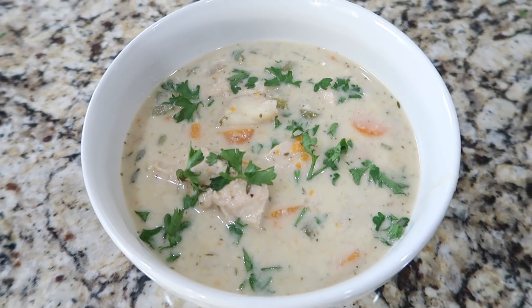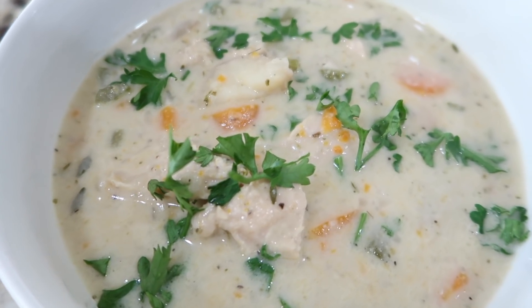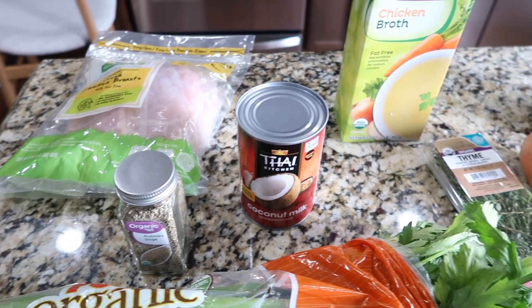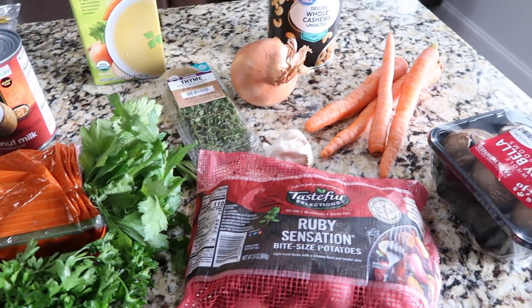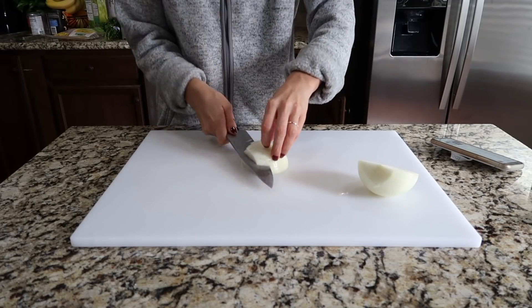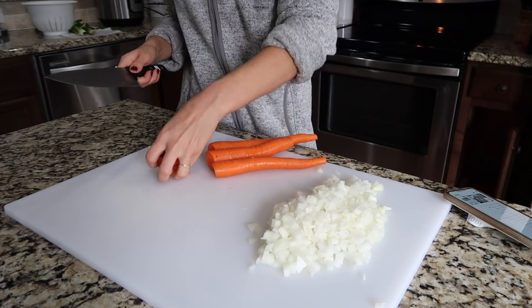The first recipe that we are making in this video is Instant Pot Healthy Chicken Pot Pie Soup, but I promise you guys it does not taste healthy — it is so warm and comforting and perfect for a cozy fall or winter night. The first thing that I'm doing is prepping the vegetables, starting by dicing 1 cup of onion.